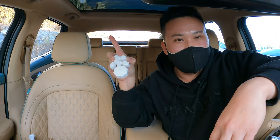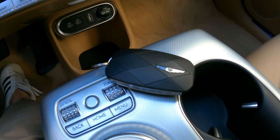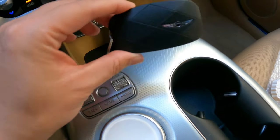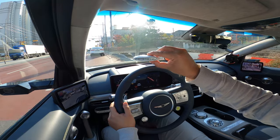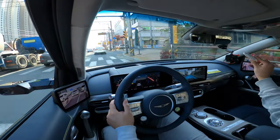Without further ado, let's get in and test drive this GV60 two-wheel drive. For the record, if you're looking for all-wheel drive, I've driven that already, so go check that out. That's the key fob for the GV60 — isn't it gorgeous? You get two colors: one matte black and one white key fob that I've shown on previous test drives.